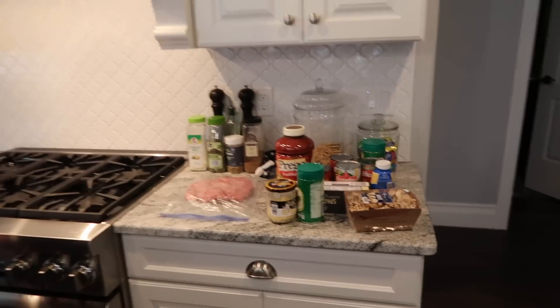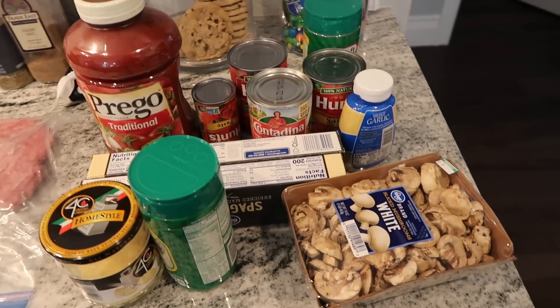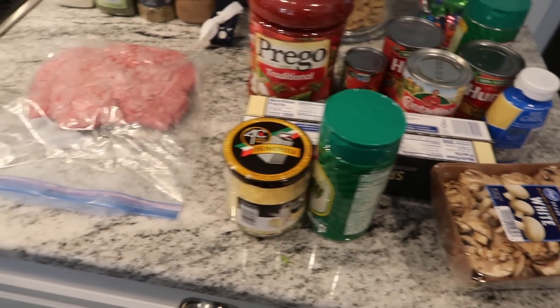All right guys, we have a special video for our Family Nest today. We are going to be making dinner for the family — me, Blake, Lilith, and Carly are going to be making some spaghetti. All the ingredients are right here. We don't have any idea what we're doing. It's Lilith's favorite meal so we're doing it because she's over, and I think she's gonna be leading the charge.